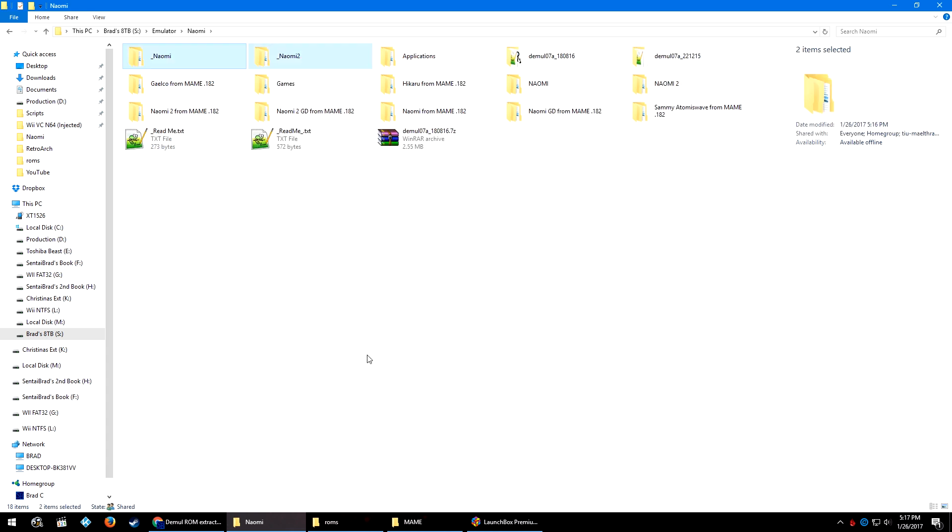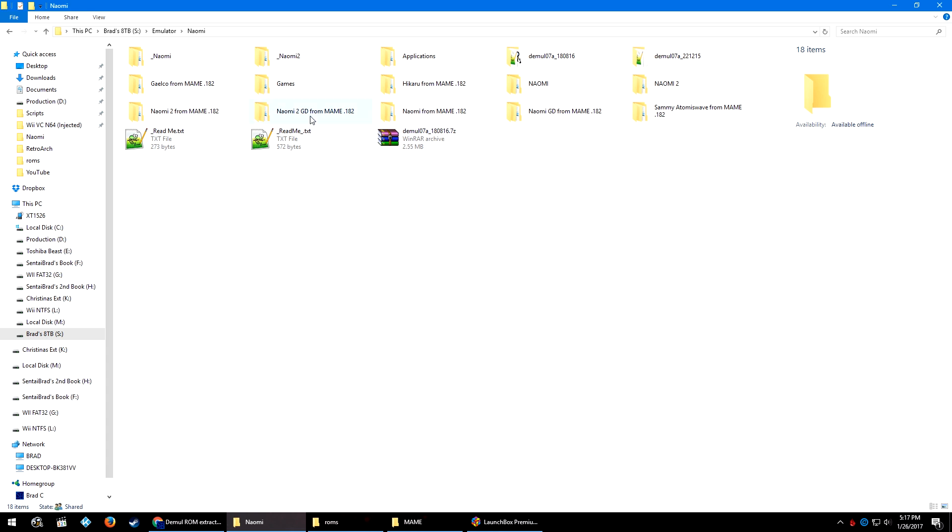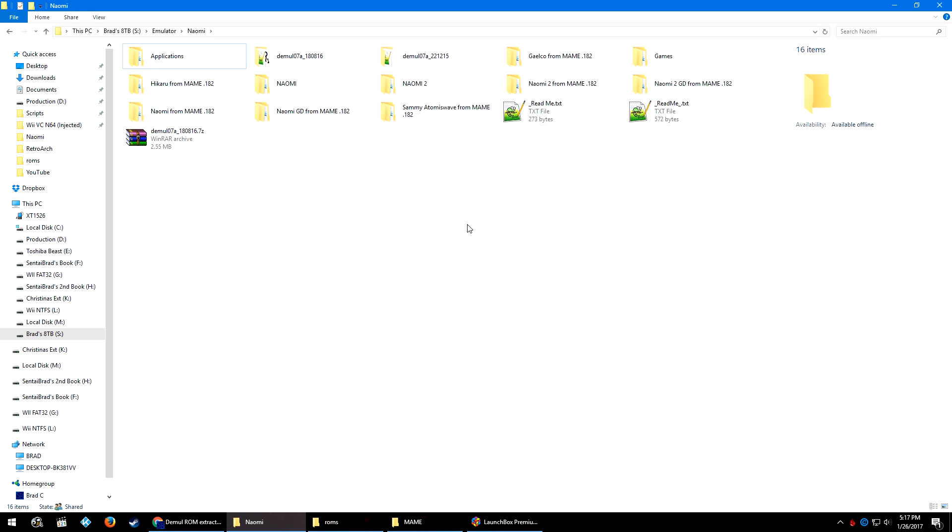Once you've run all four or all seven bat files, go ahead and Ctrl-click on all four or seven folders, right-click cut, go back to your Naomi folder, and right-click paste or Ctrl+V. I went ahead and renamed my Naomi folders: underscore naomi to 'Naomi from MAME 182,' and similarly naomi2, naomi GD, and naomi2 GD. You don't have to rename them if you don't want to, but I labeled them this way so I can differentiate which MAME set they came from — especially if MAME updates to 183 and the Naomi sets change.